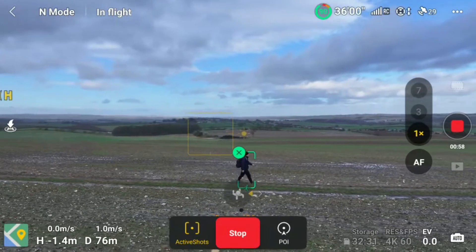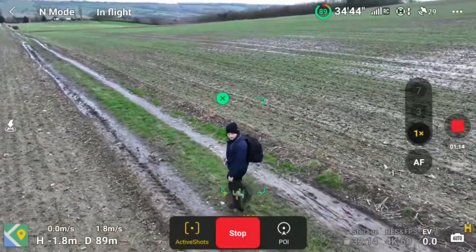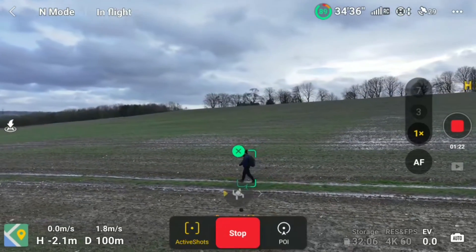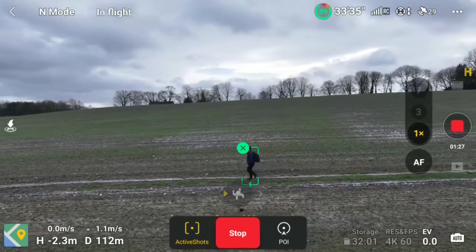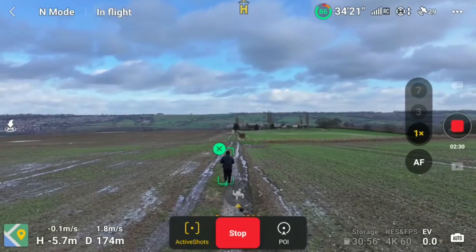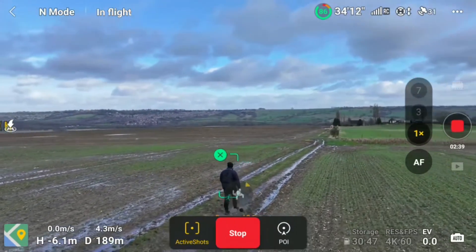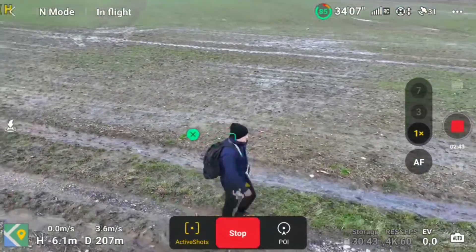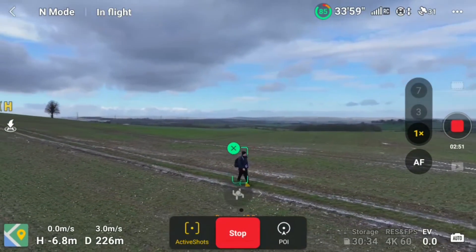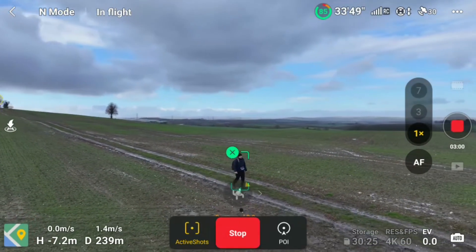Now we're just going to switch it to the left hand side for a nice fly over there whilst keeping me center frame. Now it's too close so it's just going to get to a decent distance away. It just seems to be when it goes in front of me there's a bit of an issue. Now when it stabilizes itself behind me, as you can see it's pretty sturdy, just like left and right. Let's switch to a diagonal position and see if it holds steady - and again look, it's moving left and right, it doesn't keep a steady stable direction. For future use I'd recommend left, right, or to the rear - I wouldn't bother with diagonals.